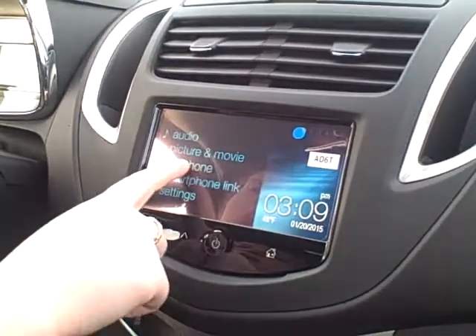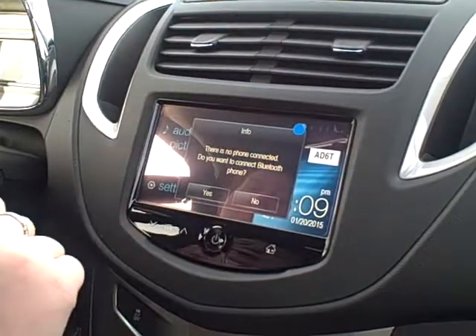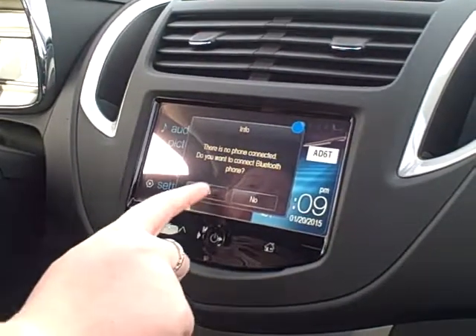First on your radio, go to your telephone link, and when the message pops up asking if you want to connect a Bluetooth phone, hit yes.